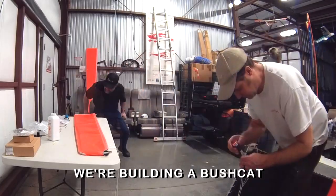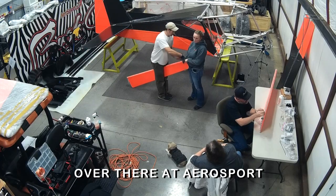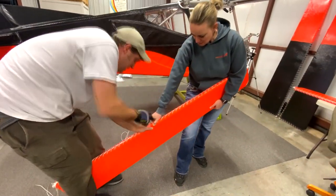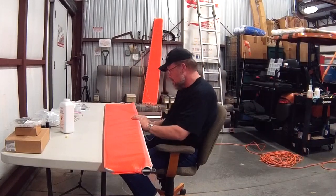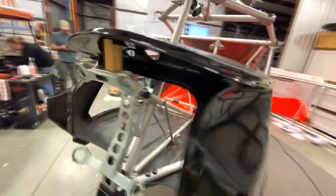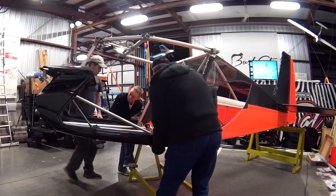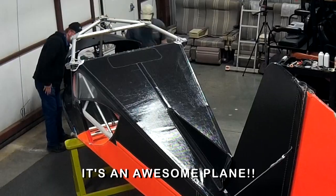We're building a Bushcat. Yes we are — over there at Aerosport. That's just a fun place to be. We're building a Bushcat. You just can't ask for anything more. Yeehaw. Oh yeah. Looking good. That's starting to look like an airplane. Oh yeah. Looking good. Hey everybody, it's an awesome place.